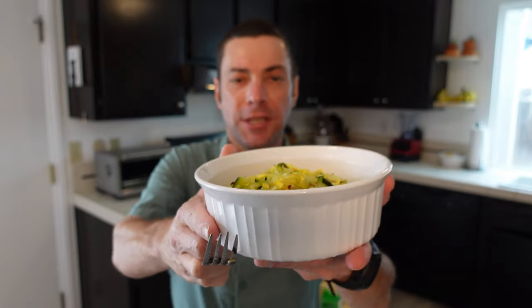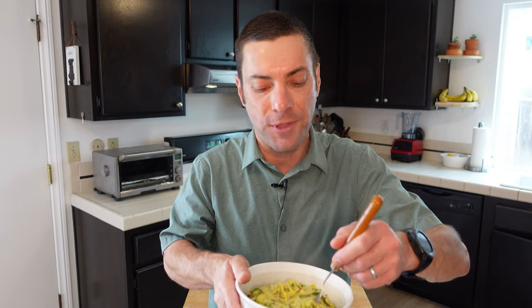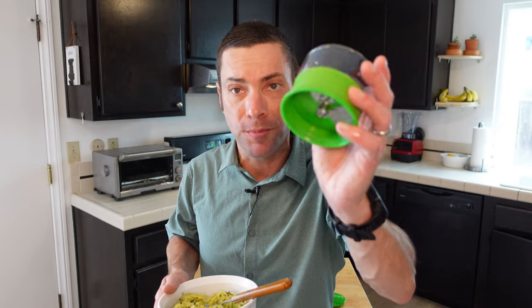And here we go — this is my definition of fast food. This took less than 15 minutes to make this big beautiful bowl of zoodles. You could put cheese on this, or a sauce beyond what we made, but I think it's terrific just as it is. My friends, if you have never had zucchini and squash noodles, you've got to try this — it's absolutely amazing and unlike any type of pasta you've ever had.